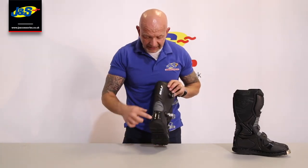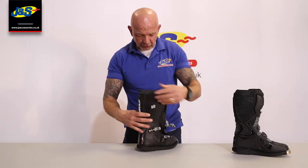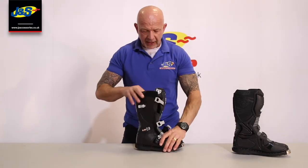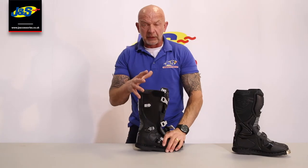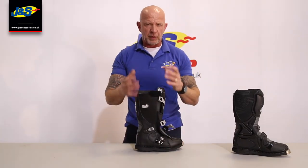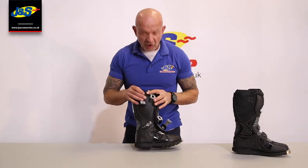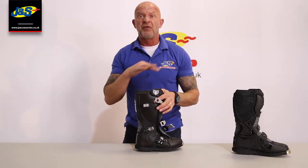Turning it around at the back, again you can see the protection. There's a little cutout there for some flexibility that matches the one on the front and the back, so they can move around in it a little bit. But it is a very rigid boot — very robust and of course designed really around protection, not necessarily comfort walking around off the bike.